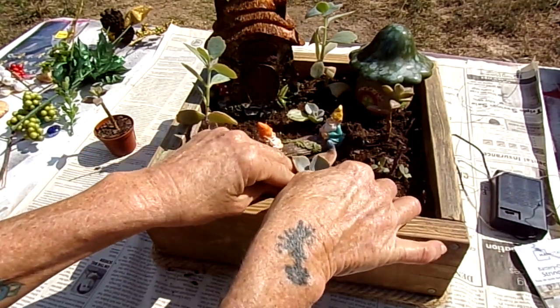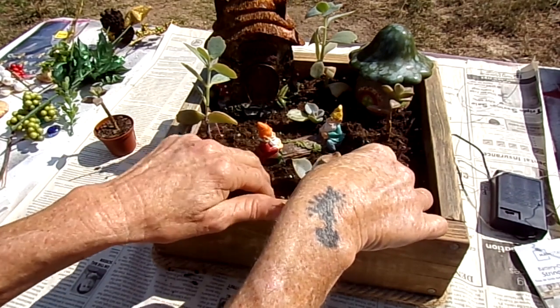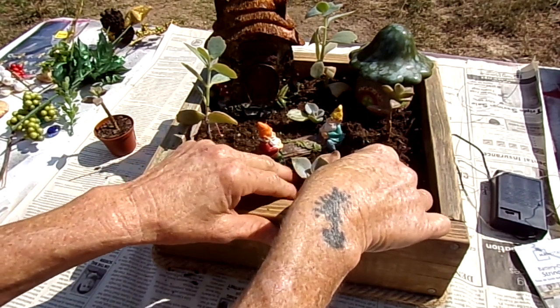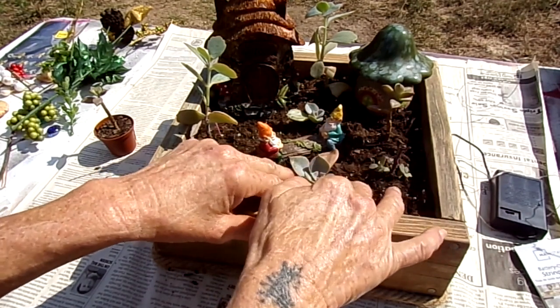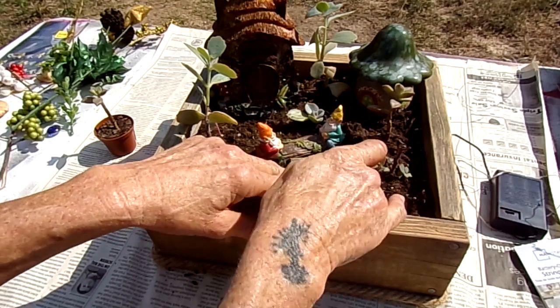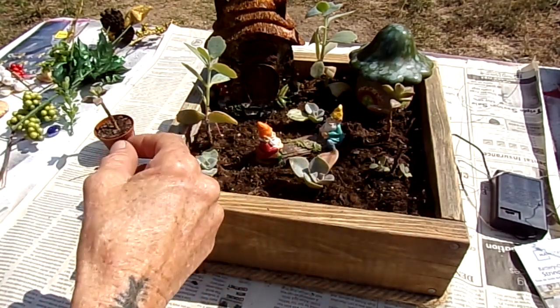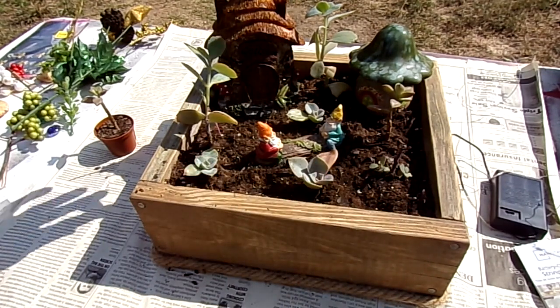I think that's probably all I'm going to be able to fit in here because I don't want it to be too overcrowded. I do have a couple other little things I want to put in there just to make it look cute, and then we'll try running those lights and see if we can get that to work.